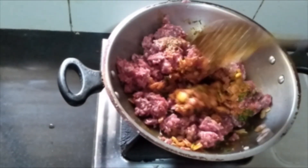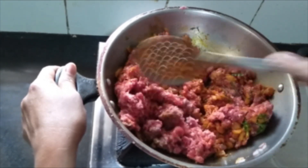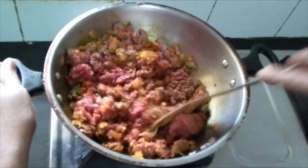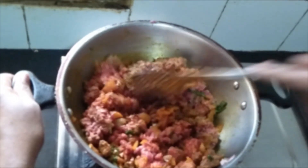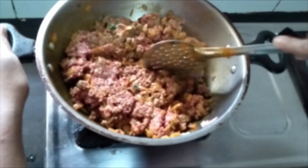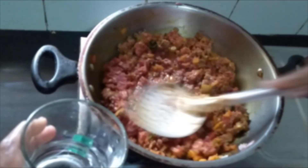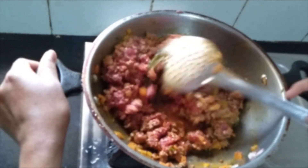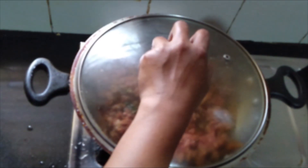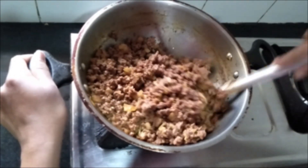Now mix them nicely. You can see it's well mixed with the ingredients. You should fry this for 5 to 10 minutes on the same flame. Now add a little bit of water — don't add too much. Mix it well. Close and allow it to cook for about 10 minutes. You can see that the mince is fully cooked.